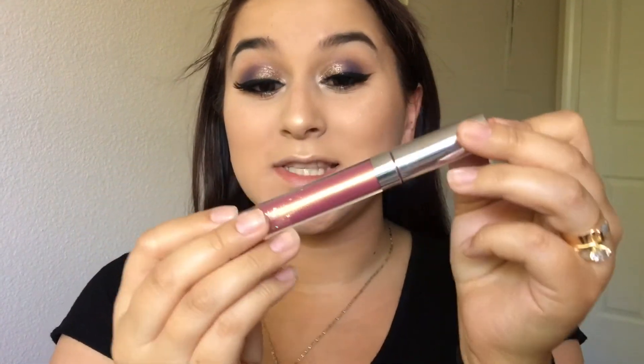Lastly for the lips, I wanted to make this look a little fun, so I'm going to take this ColourPop Ultra Metallic Lip. As you can see it has some gold reflex in it, so I'm going to go ahead and apply this to my lips.